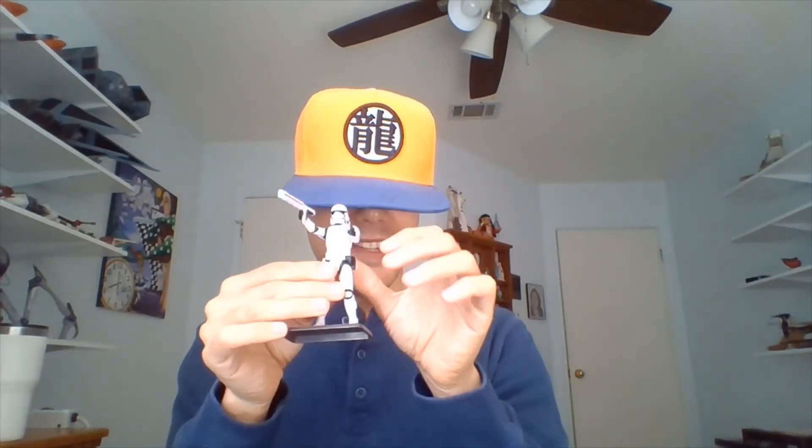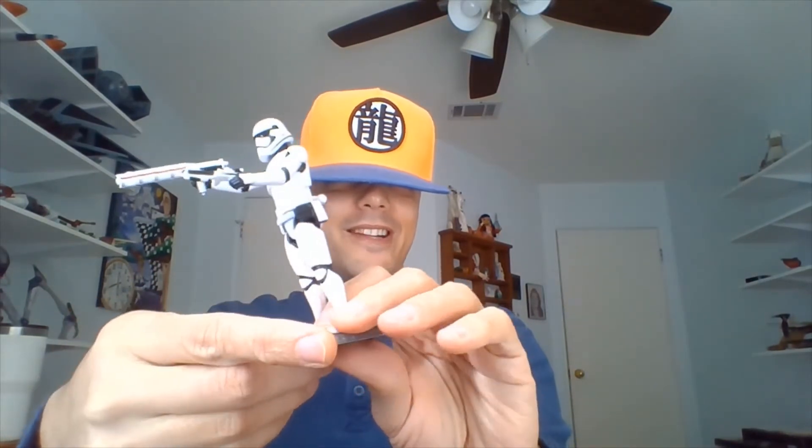Nines has also been equipped with a standard First Order blaster — this is the F-11D. So he can hold that in either hand; I've got it in his left hand, because I wanted to have him still grabbing that baton there in his right hand.